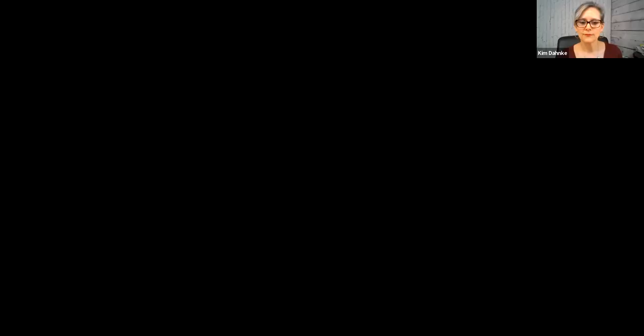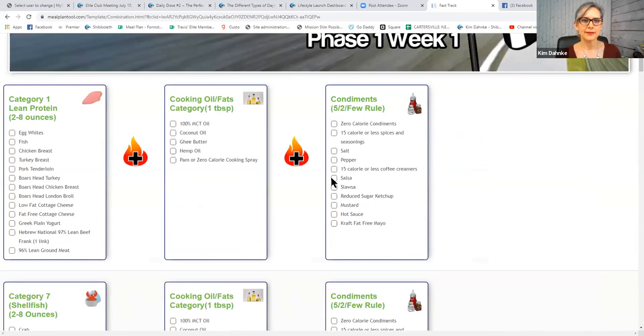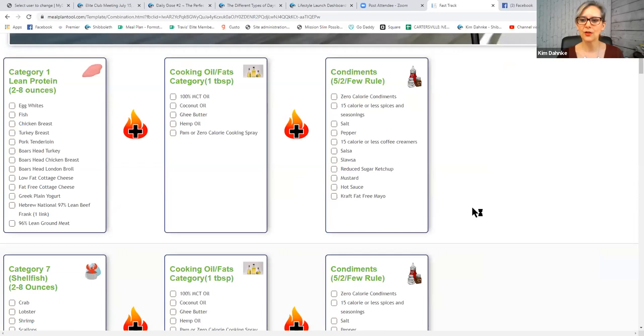Tonight is all about simple food combining. I want you to see the things that kind of go together and why we would put them together. I'm going to share my screen with you. I'm going to read out loud the items that come in each category, because I want you to become familiar with which foods are in each category.